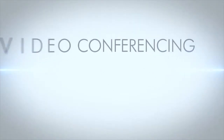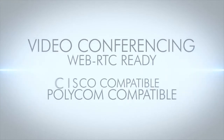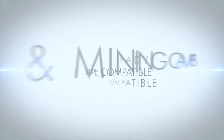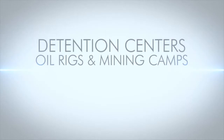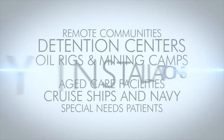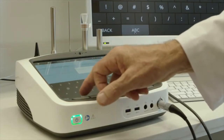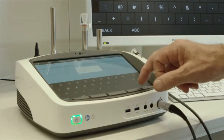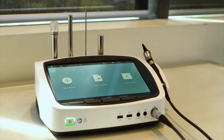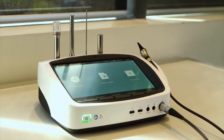A USB output allows the Pro-EX to be connected to any notebook PC for use as a webcam, with Skype or with other video conferencing programs. The Pro-EX allows patients with limited access to specialist services to connect via video conferencing from their local health clinic to include the specialist in the examination. Utilising the multifunctional capabilities of the Pro-EX through the video conferencing link often eliminates the need for patients to travel to the specialist, thereby saving time and money for the patient, the specialist and government health services.